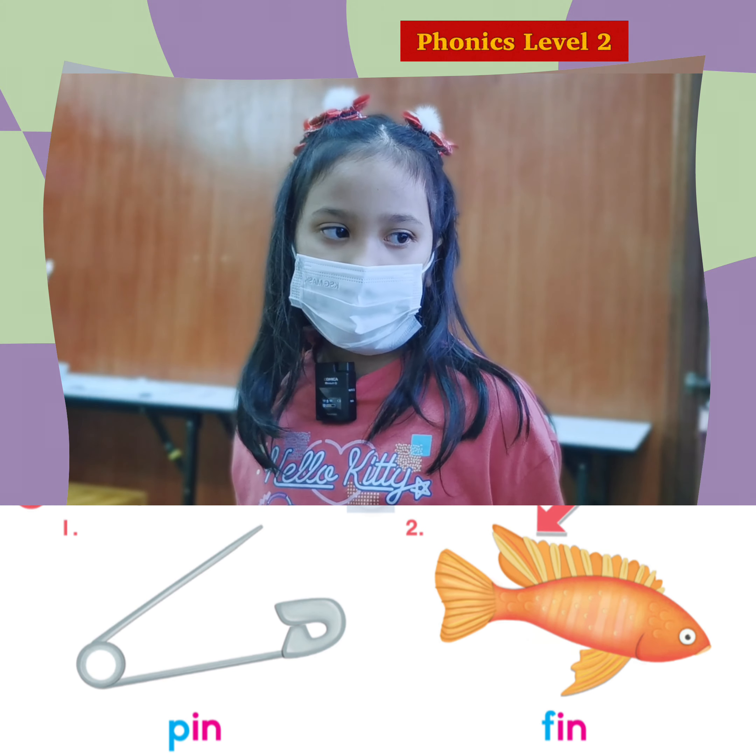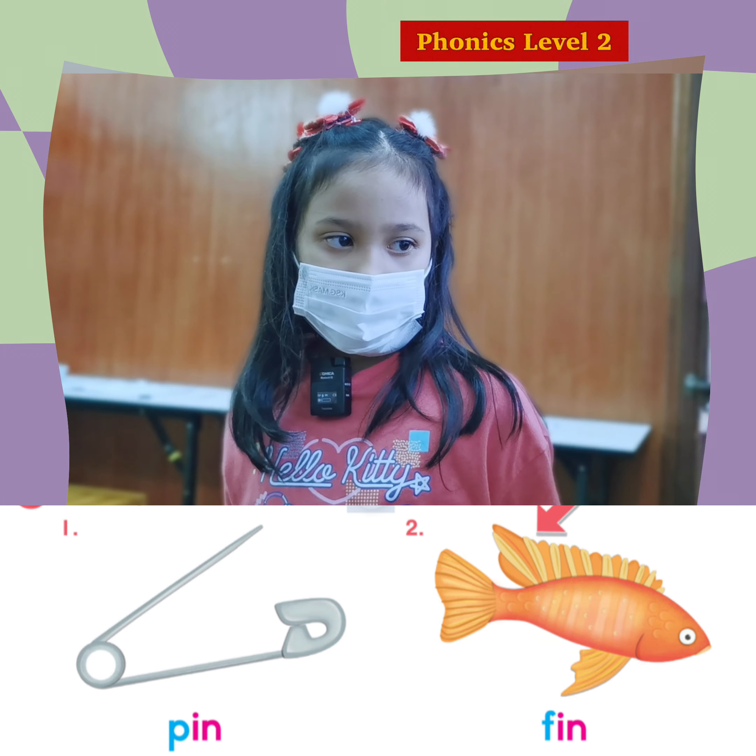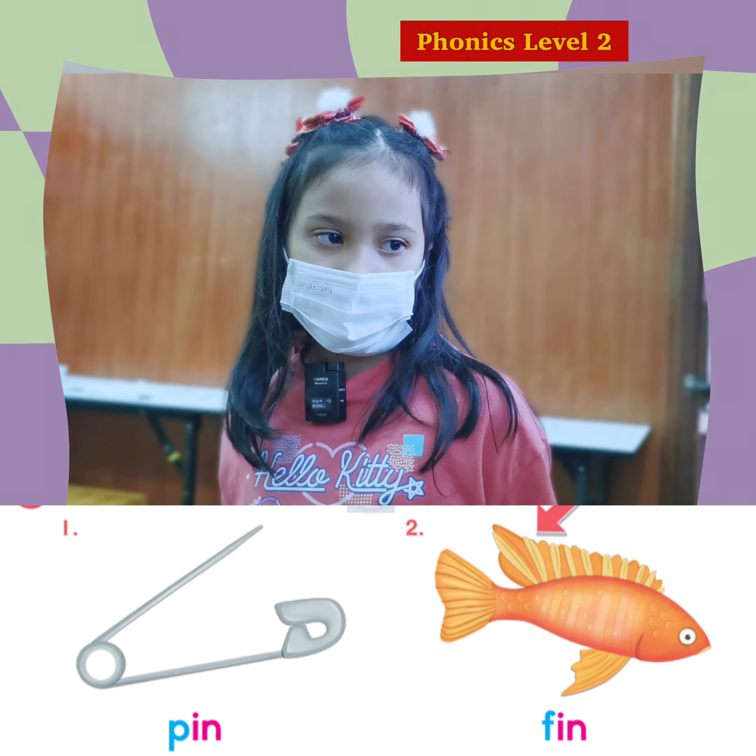What letter is this? I. And this one? N. And then I. N. In. That's right.